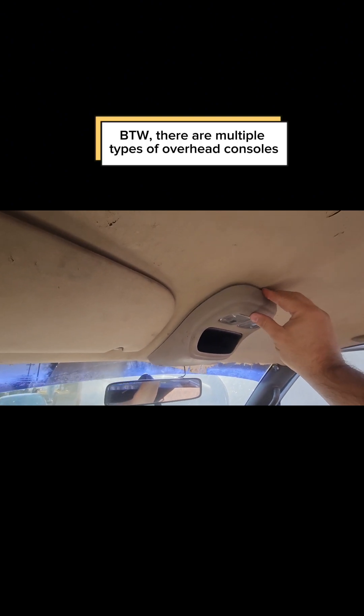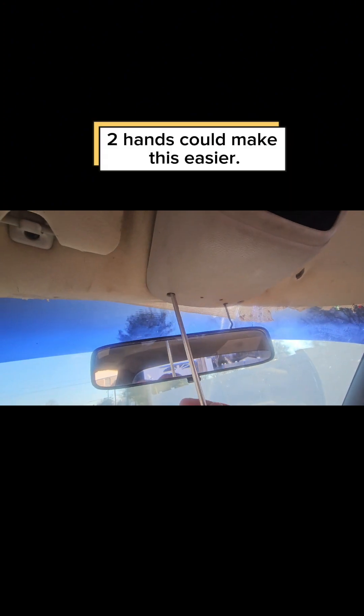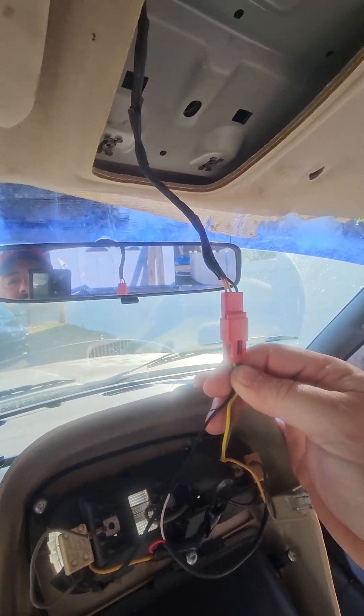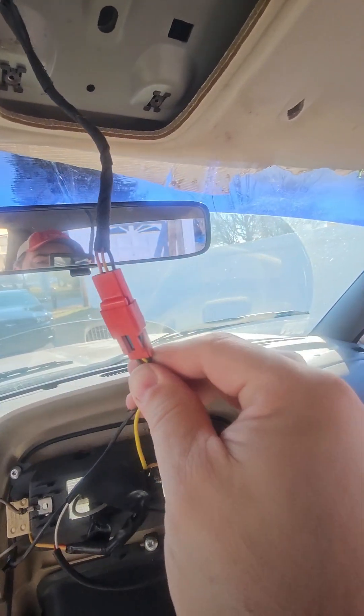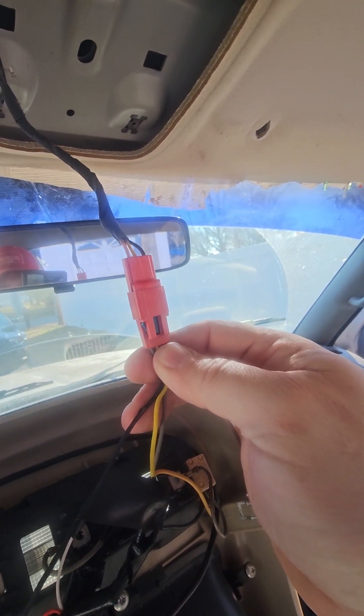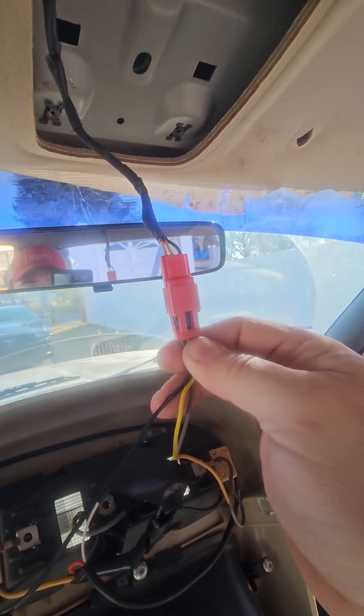This console, if it has one — you can just grab here, pull down, and pry gently. These clips, one on each side, will come out. Then there's a pair of Phillips head screws at the front. When you pull that console down, be careful because there is a wiring harness that comes down. This looks like it has a clip you've got to press on both sides, so you'll need both hands for that.